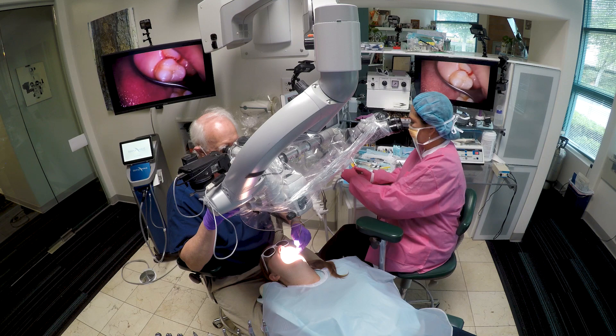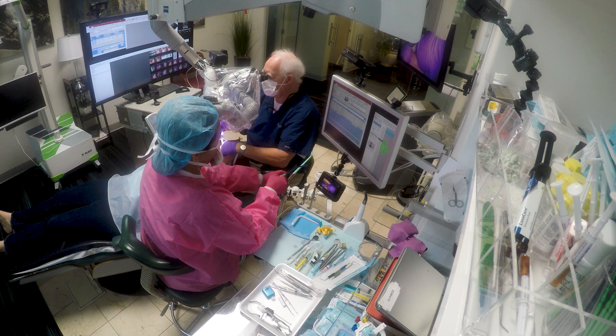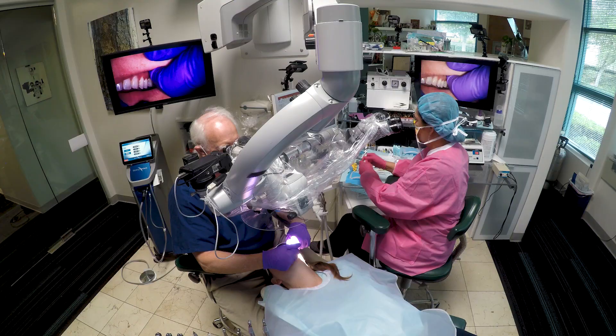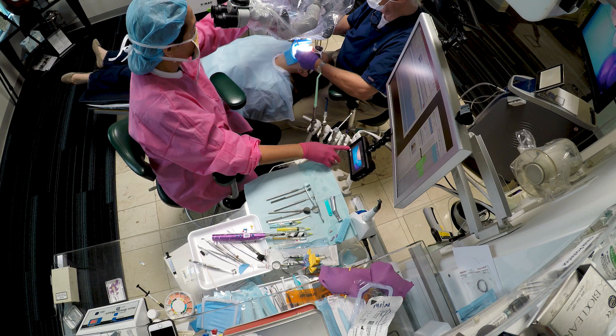Notice where the microscope is mounted — I am partial to having it on the back wall. Notice also that Joy can start and stop the video as we work, so you don't end up with miles and miles of video. Her ability to start and stop the video means she's actually regulating how much video we're shooting.